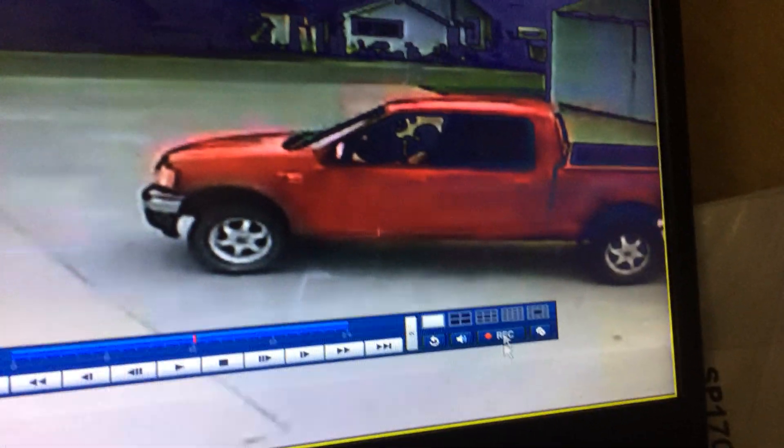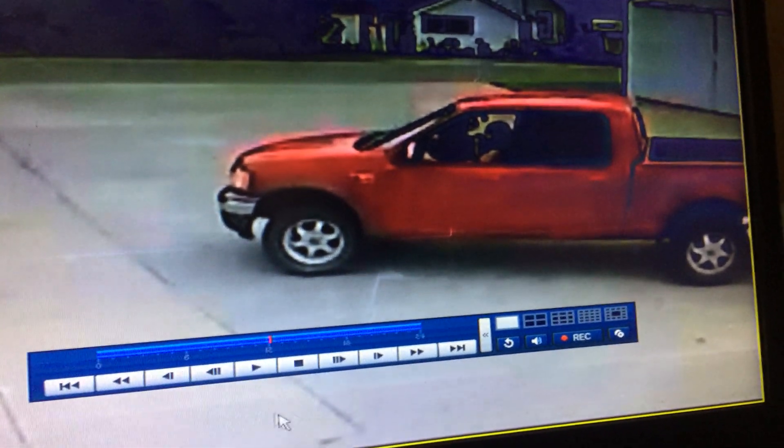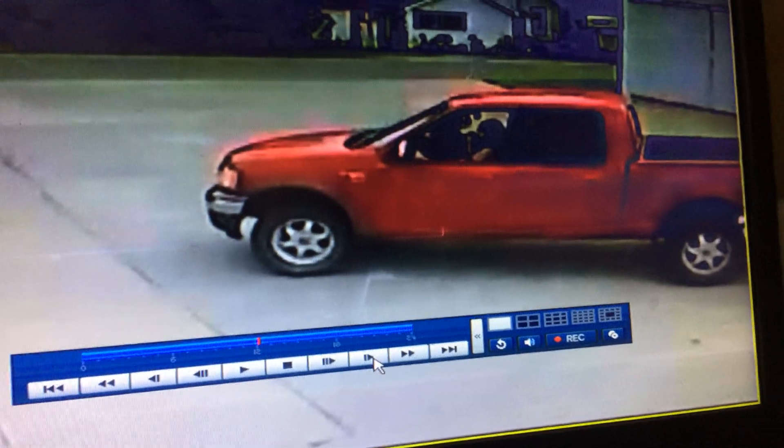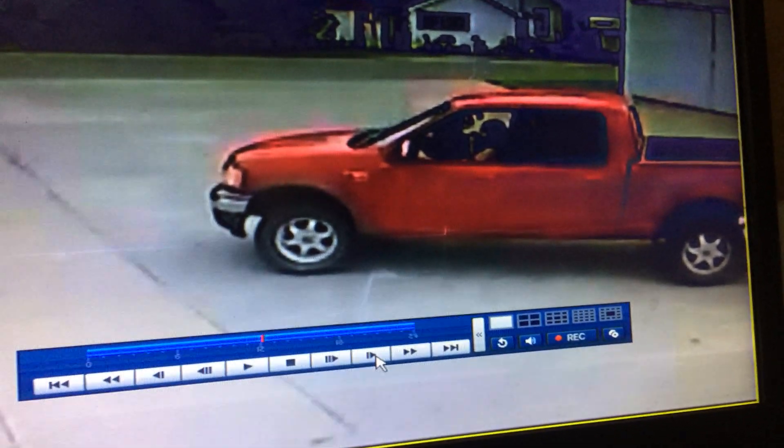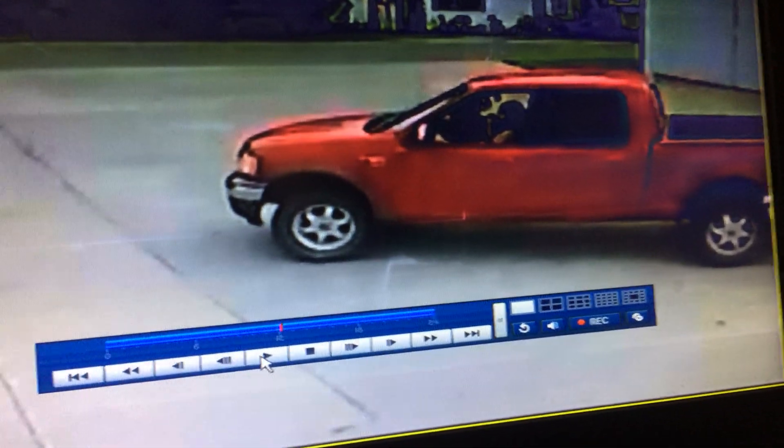Let me go in and see if we can't zoom it in here. Go ahead and move it forward. Can you put it on play? Yeah, just so I can finish this. Just put it on play. Okay.